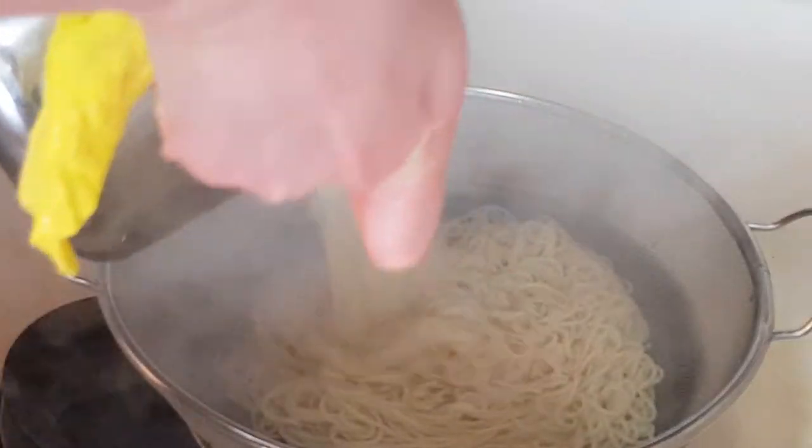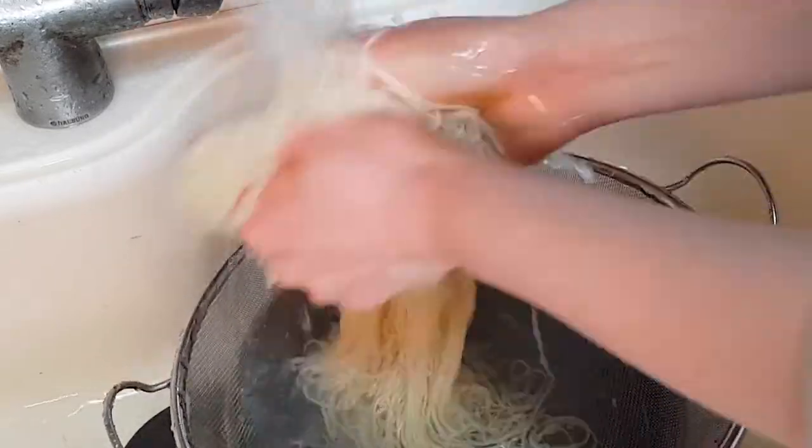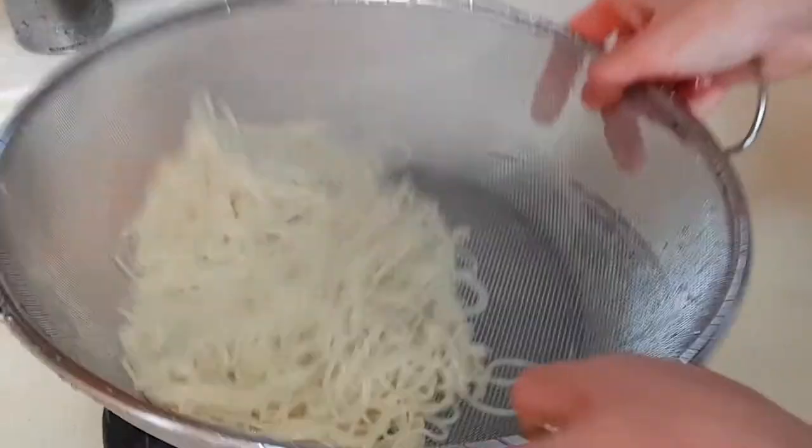Wash the noodles in cold running water many times to remove starch. Wash the noodles by rubbing them together like washing laundry. Place the noodles in a strainer.